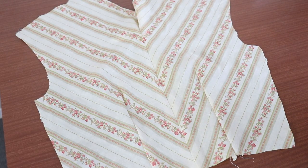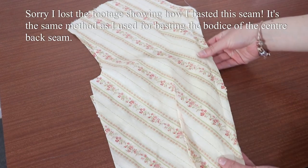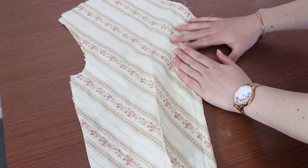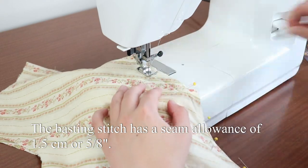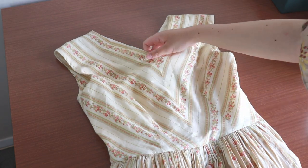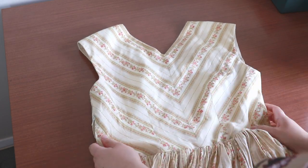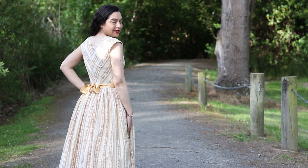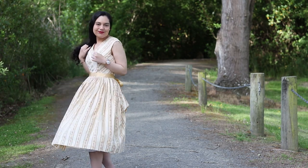Just like with the previous example, I've basted these pieces together on the seam that needs to be matched. Once you've done this right, you should have nice chevron stripes. Sew over the basting with a proper seam to hold them together. I've gone ahead and sewn the entire dress up and the pattern matching looks great — it's created really nice chevron stripes in the front and back. You can use this technique for matching stripes on seams that are diagonal to the selvedge.